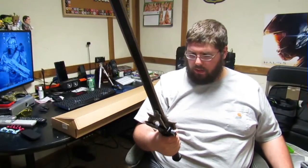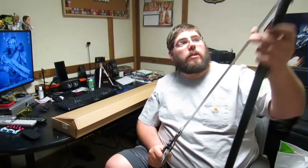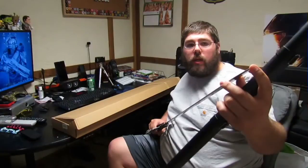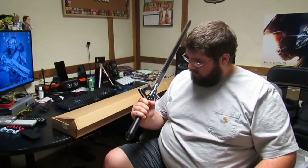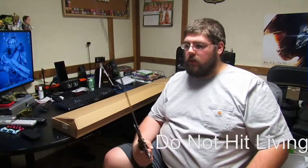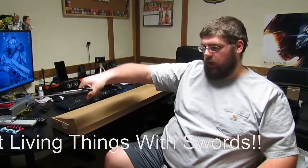The artwork on it is done pretty well — from the anime to this, it's pretty accurate. It's got some heavy weight to it. The edges are not sharp at all — hence the reason I can run my finger up and down — but it is quite pointy, so if you wanted to stab someone it would work.